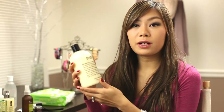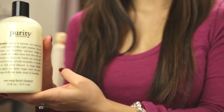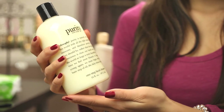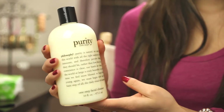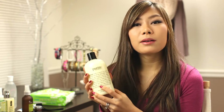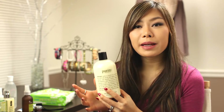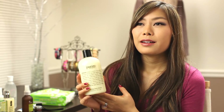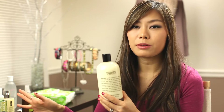Following the oil cleanser, I use the Philosophy Purity Facial Cleanser. This was in my last video as well. I really enjoy it because it's fragrance-free and really gentle on my skin, and it removes makeup as well. Even though it doesn't remove eye makeup or waterproof makeup that well, it definitely helps remove other types of makeup and it's just a great cleanser to use after a makeup remover.